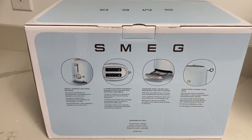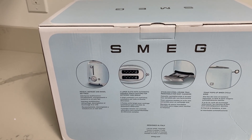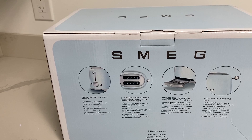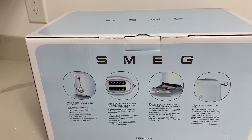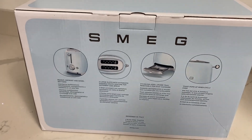I got green — it's my husband's favorite color. I probably would have gotten blue, but we are decorating our lake house in greens for my husband because it's really his. Here are all the things it does: reheats, defrost, and bagel settings. It has two large slots with automatic variable width features and a crumb tray. Toast pops up when the cycle ends — little knob, so cute!